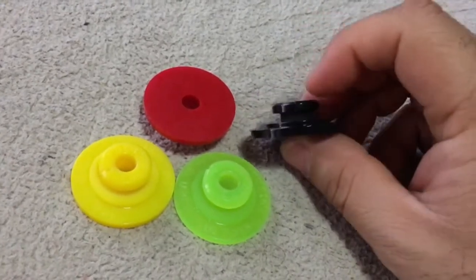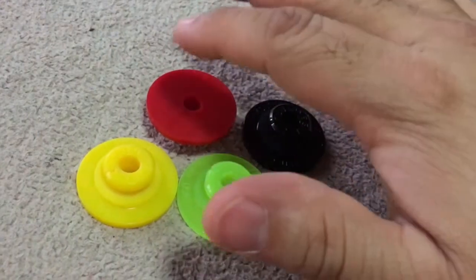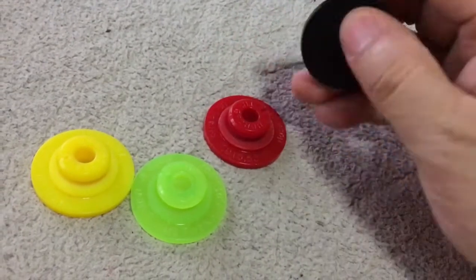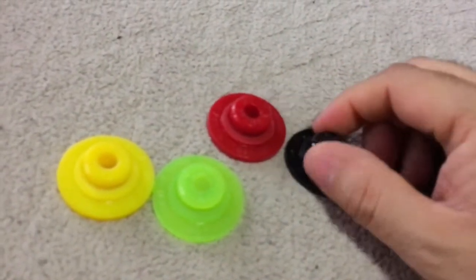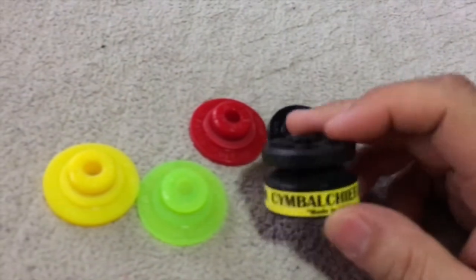They made this very low profile, so you can actually stack them. If you have cymbal stackers, it'll sit right on top of the other one and it will not interfere in any way. These things are excellent and they work very well with the Symbol Chief.